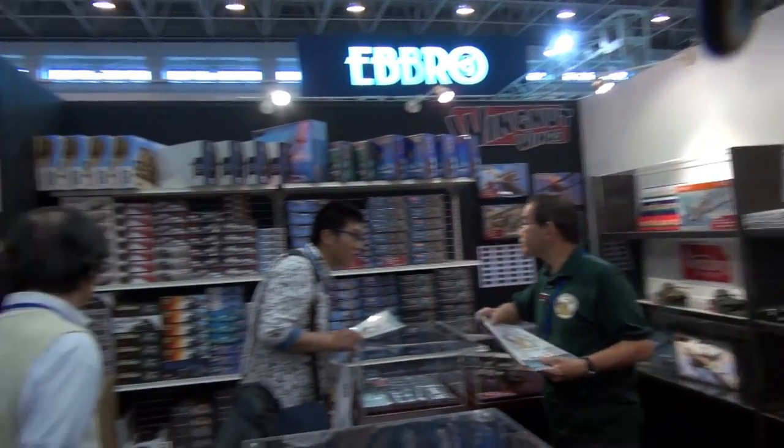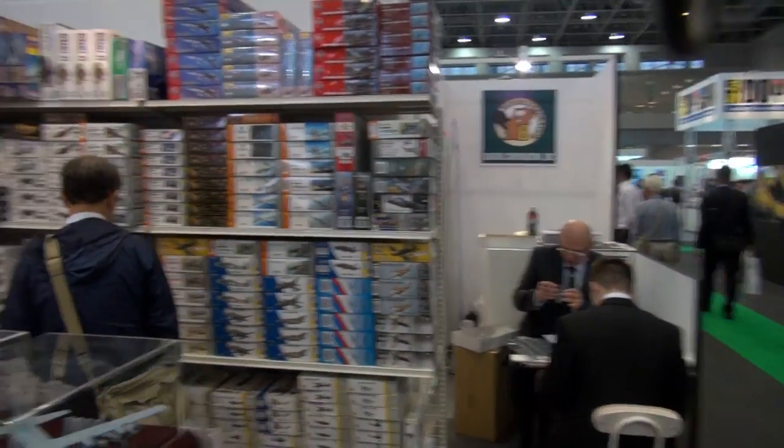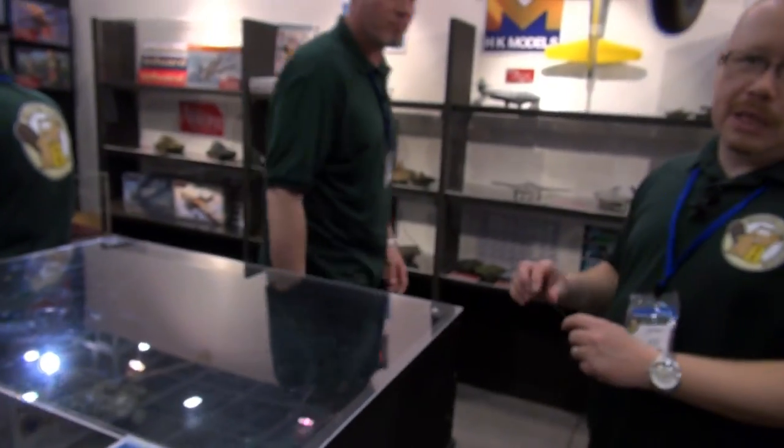Let me introduce you to my Beaver. HobbyLink Japan recently spun all of its import and wholesale operations into a subsidiary called the Beaver Corporation. Beaver's always working hard — that's kind of where the name comes from. It doesn't really affect our retail customers who know us as HobbyLink Japan. But we now have a separate subsidiary handling the import of great foreign hobby products into the Japanese market. This is our booth at the Shizuoka Hobby Show with the latest from some great international manufacturers.